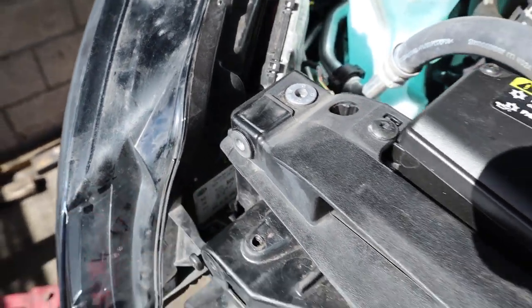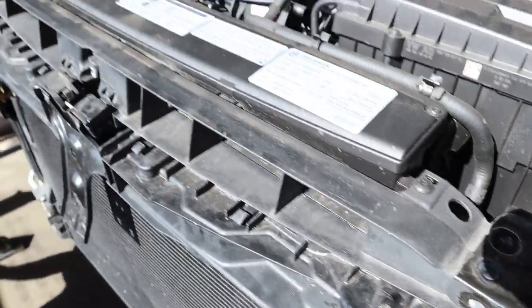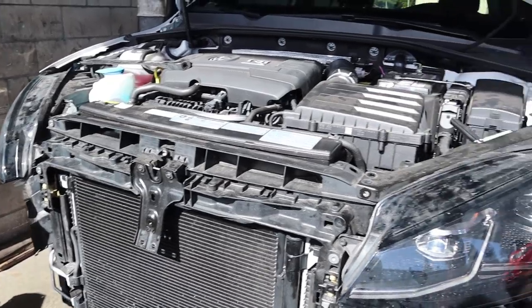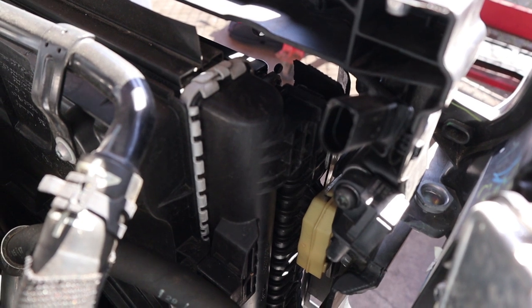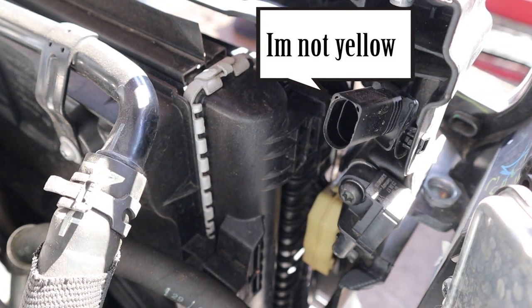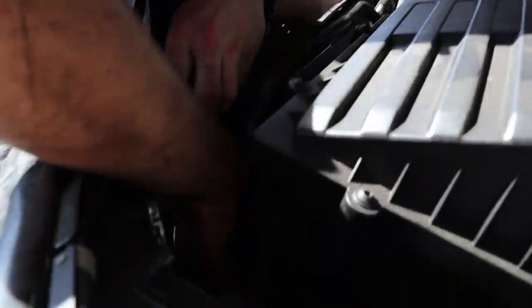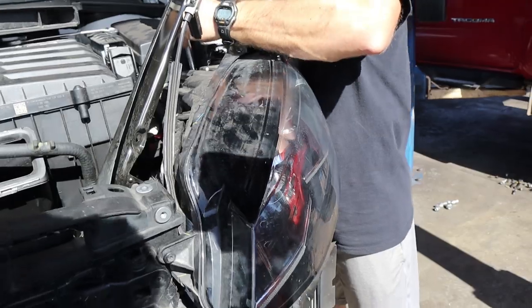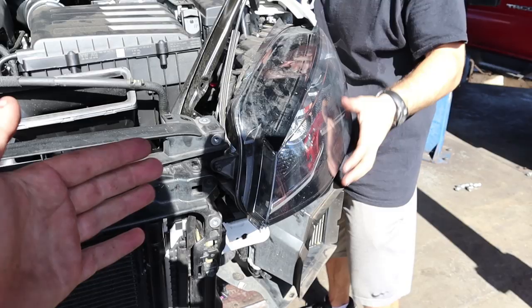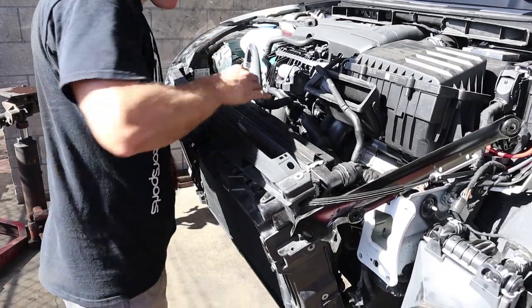The next thing we're doing is unbolting the two bolts down here and over here - both at the top of the radiator support. Pull those and you'll be able to slide it up. Another big difference is that yellow sensor right there - on this one it needs to be unclipped. We're working to get that off now, and then hopefully the radiator support should come off. Looks like the headlight needs to come off on this side too, so we can slide it off and get it out of the way.